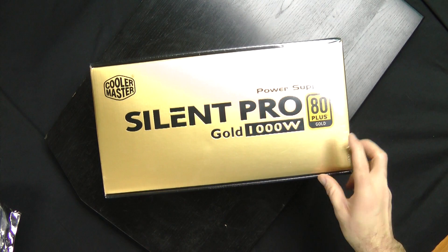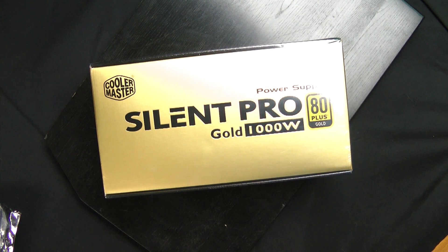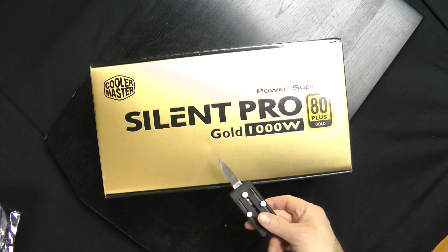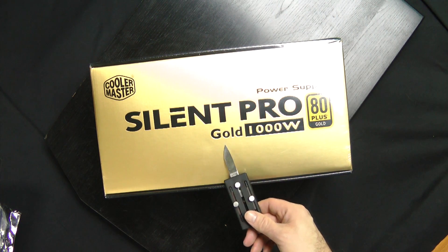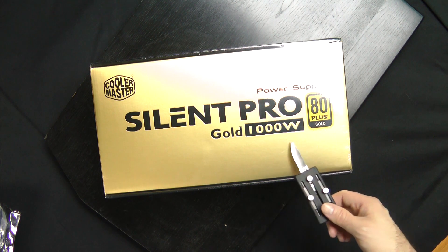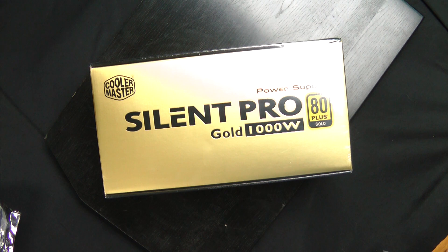Alright, we have the one unboxing that I completely forgot. It kind of weighs like a brick of gold — pun intended. It's the CoolMaster Silent Pro, 80 Plus Gold, 1000 watts.